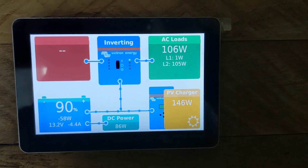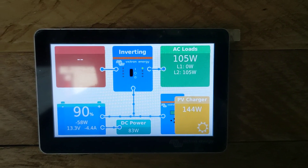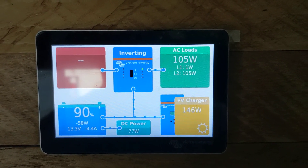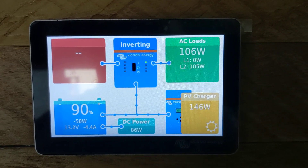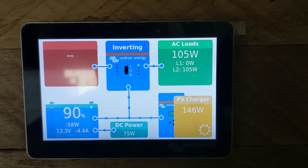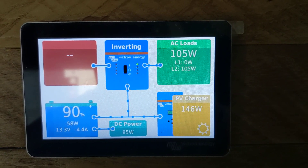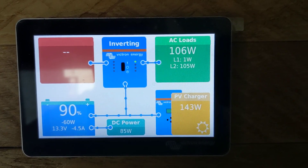Good morning everybody. Today we have Victron's excellent Cerbo connected to the GX50 touchscreen. It's a great full system monitor — it shows everything coming in and out from all the different sources including AC power. It's a great option to control your multi-plus hybrid inverter chargers.